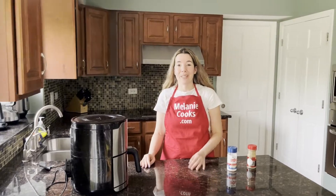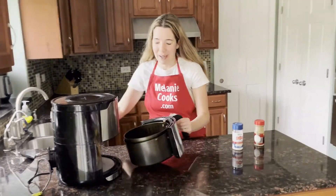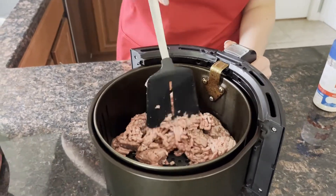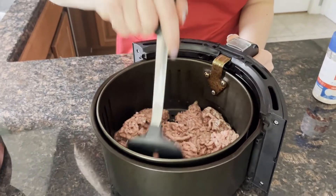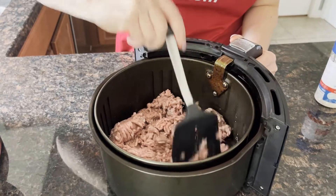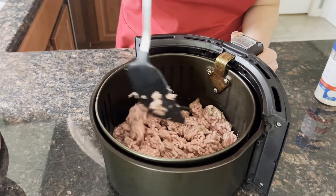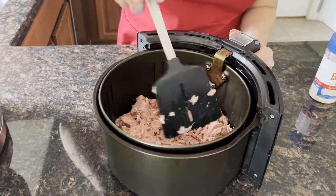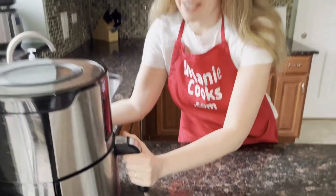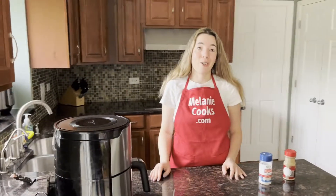Now halfway through the cooking time, let's take out the air fryer basket and mix the ground turkey so it cooks evenly. Now let's put the basket back in the air fryer and let it finish cooking.